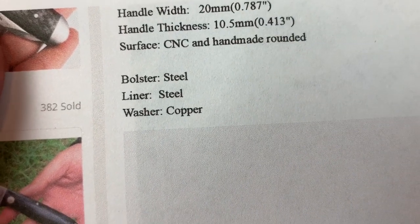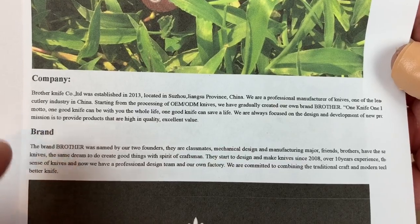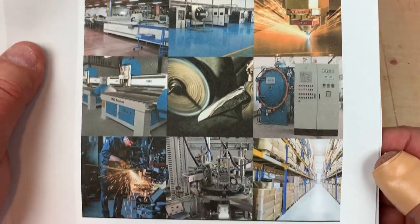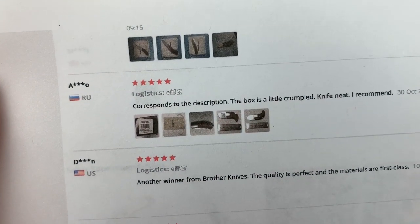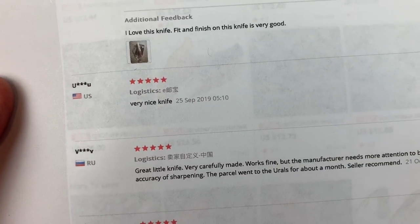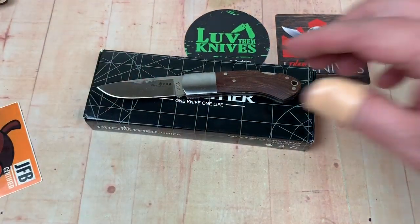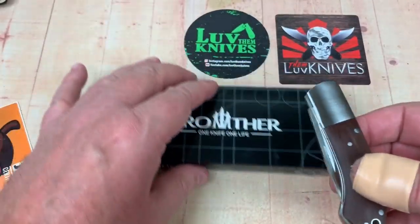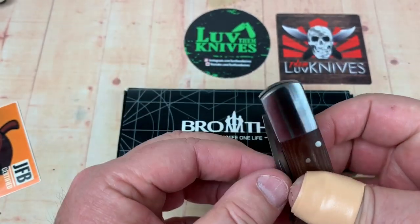Also, on the next page it says steel bolster, steel liner, but a copper washer. The listing gives you a little background on the store and their brand, which is kind of nice. You can see inside their factory. All their feedbacks have been five-star — everybody looks happy. Check out their Instagram site; I'll give you a link. You can direct message them through there and they'll respond.